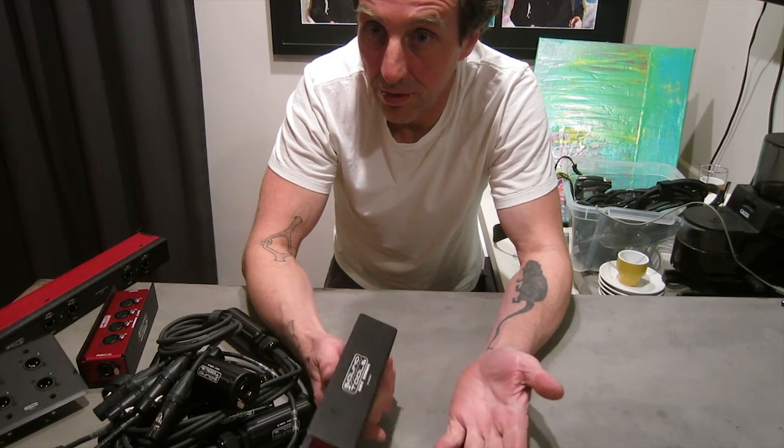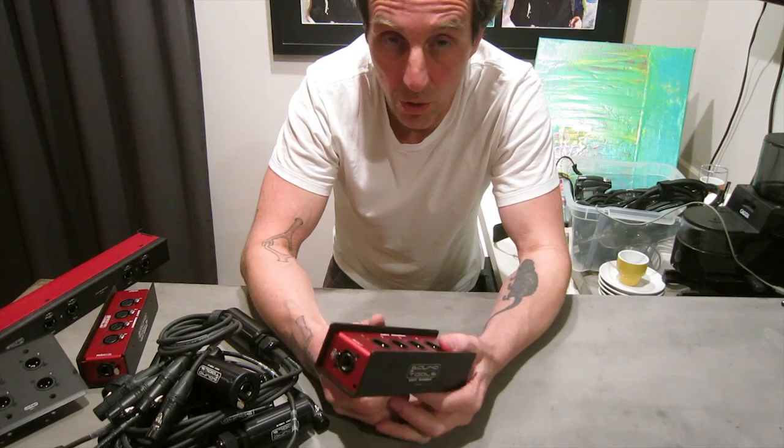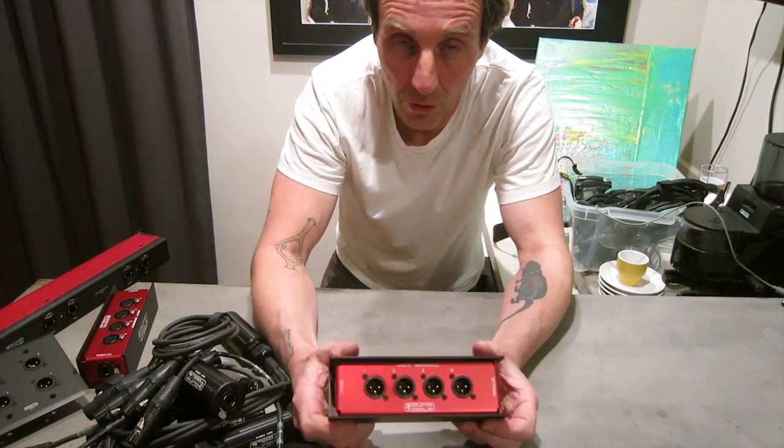CAT5 cable goes up to megahertz, audio only goes up to kilohertz, and it's a super low-capacitance, high-quality, inexpensive way to transport multi-formats.